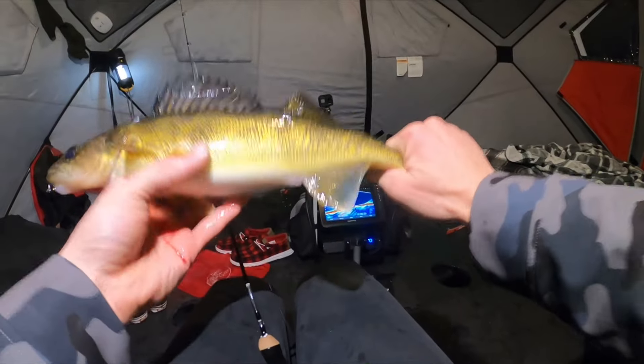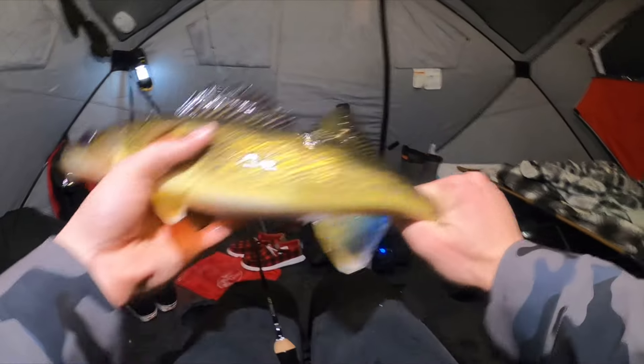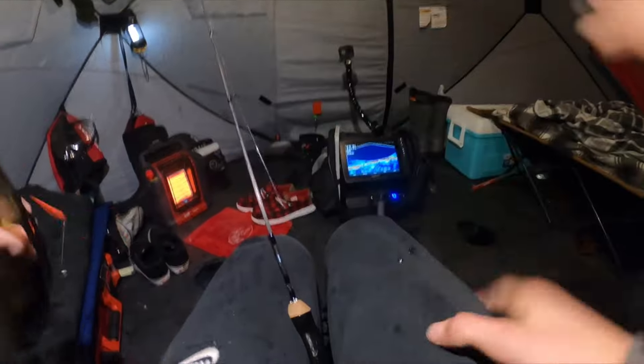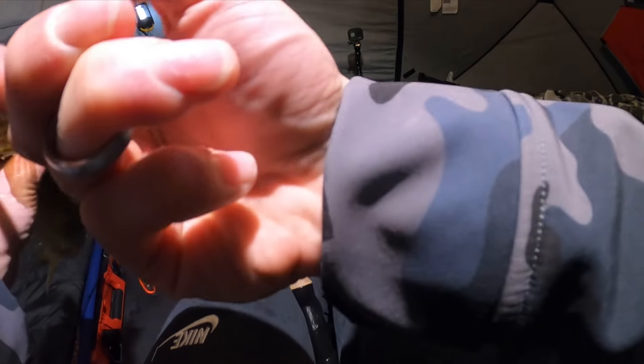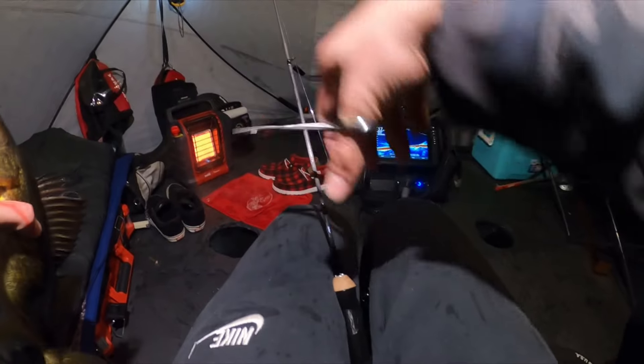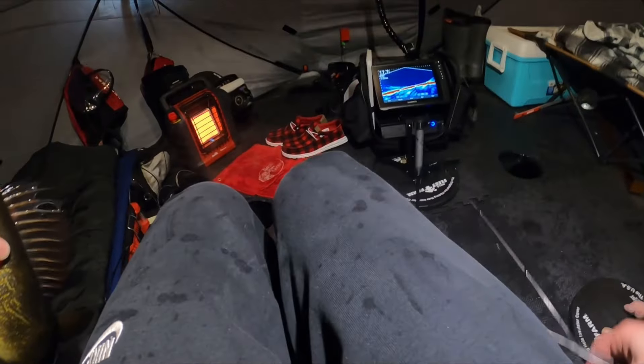The i-Fish Pro went off in the shanty. He's hooked right in the tongue and his tongue is bleeding — that's for sure.